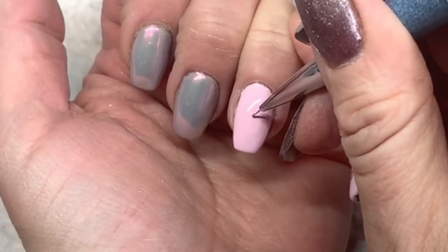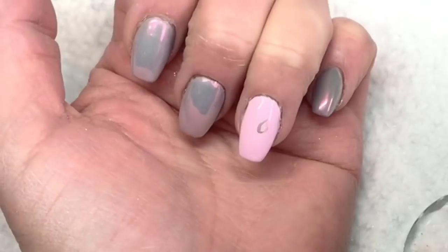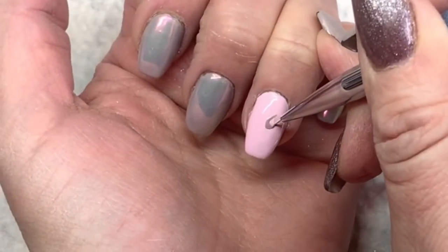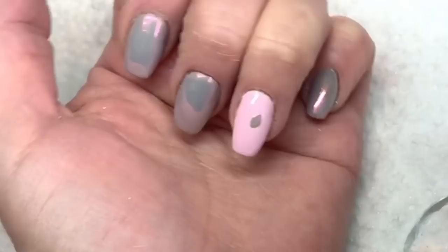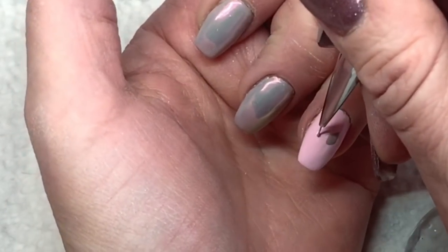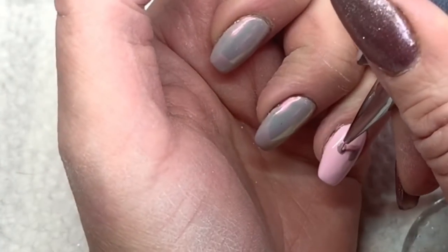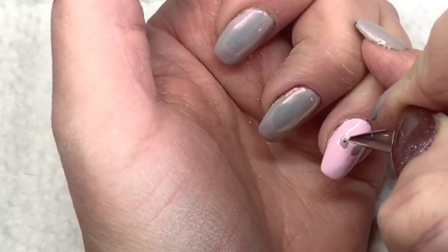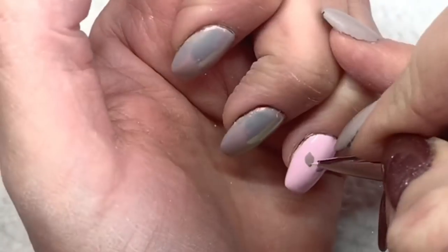I'll cure that for 60 seconds to make it nice and fresh. Now I took the Fancy Bikini that I used on all the other nails and I'm starting to draw little tulip flowers. I started by taking my little detail brush and making the flower itself. Once I get that on, I'll cure it for 30 seconds and then you'll see what I do next.